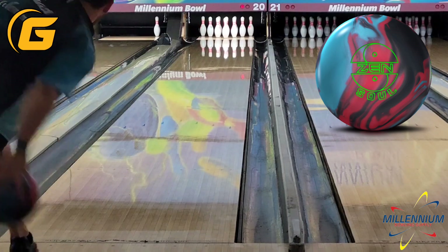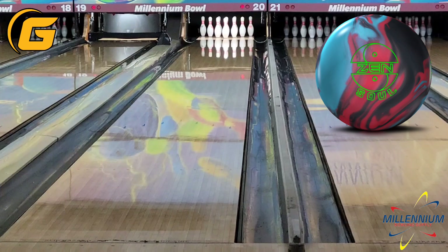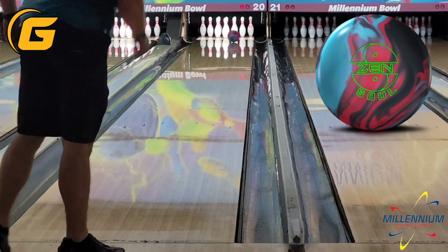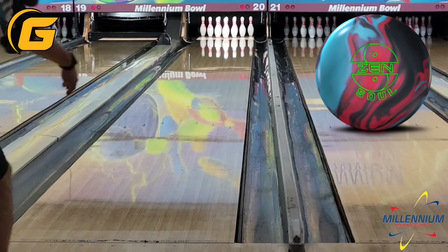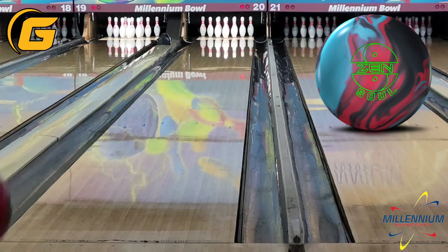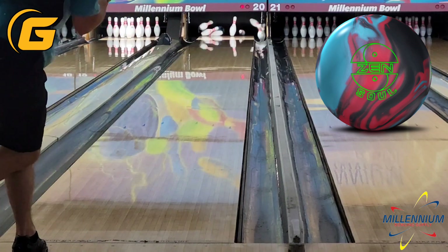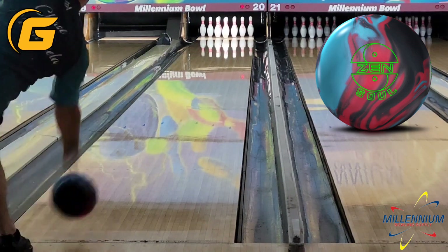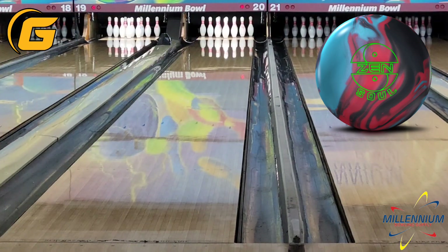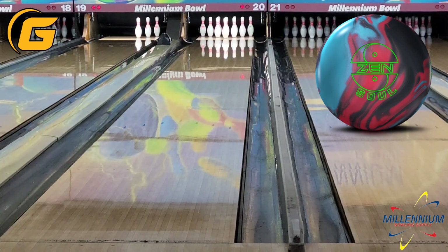The next handful of shots, I'm going to gradually move in and sort of test how much I can get this ball to come back from bigger angles. One thing I did not like about the Zen Master is it really could not handle steeper angles — there was a cliff at around 4th arrow-ish, maybe a little bit deeper, and it just would not recover, would not make the corner. I was in between a bucket and a 10-pin as soon as I got deeper than that on a couple of different conditions. So the Zen Master fell out of my rotation just a little bit because the Phase 2 tended to edge it out. It was similarly early, but I could get it to shape a little bit more from deeper.